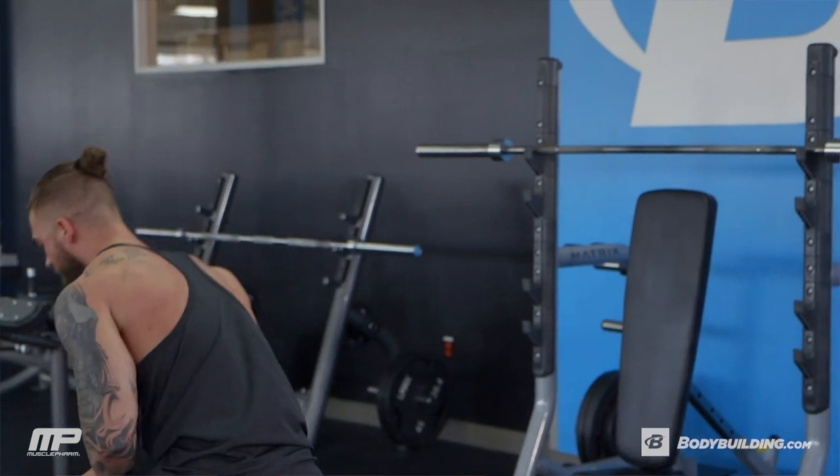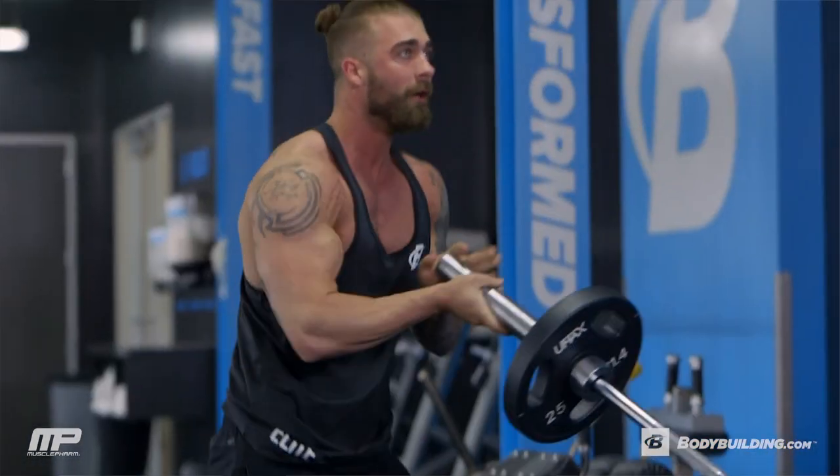All you need with this workout is a landmine setup. If you don't have a landmine setup, just stick a barbell in a corner, throw your weight on there, and that's all you need.